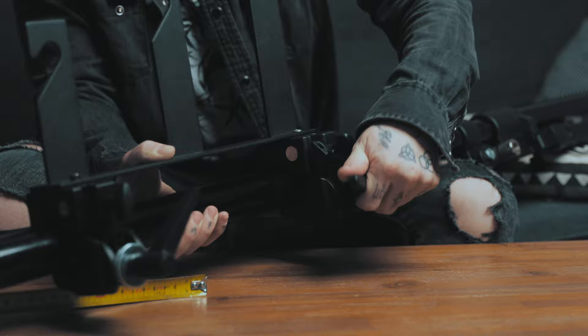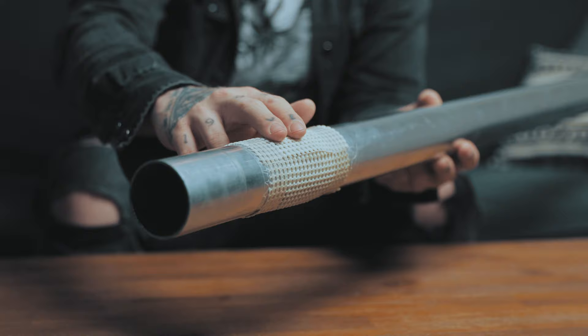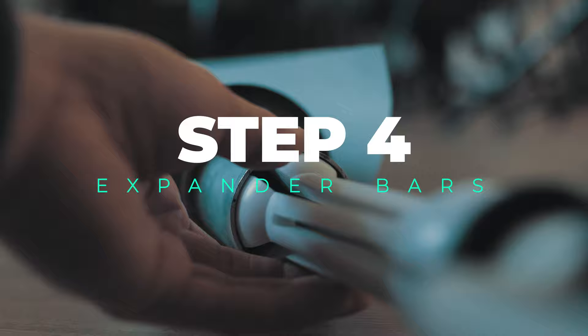For the next step we need our aluminum pipes. As you can see, I've wrapped grip tape — the kind made for carpets — around the pipe to ensure enough grip between the metal pipe and the paper core. Once the aluminum pipe is inside your paper core, you can go ahead and attach the expander bars to both sides of the aluminum pipe.